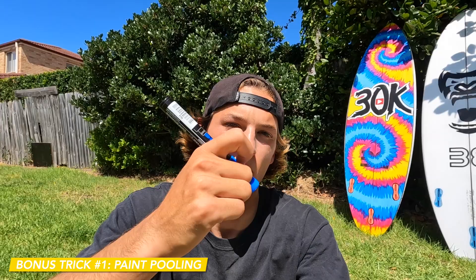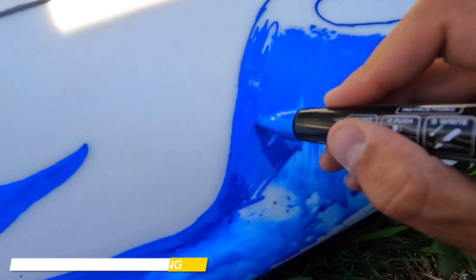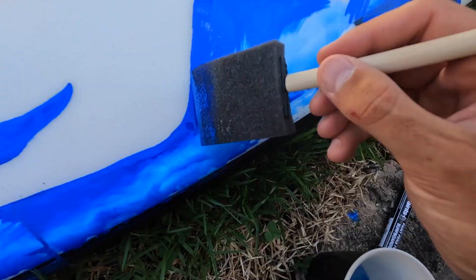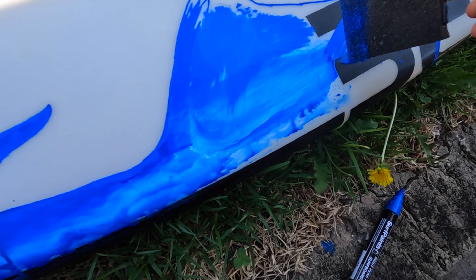I'll show you guys a secret trick called paint pooling. Basically what you're doing is trying to create a big puddle of paint on your board and then you use a brush or one of these tools to spread the paint out and you get a completely different texture. Get a little wet brush — not too wet — and just spread this out.